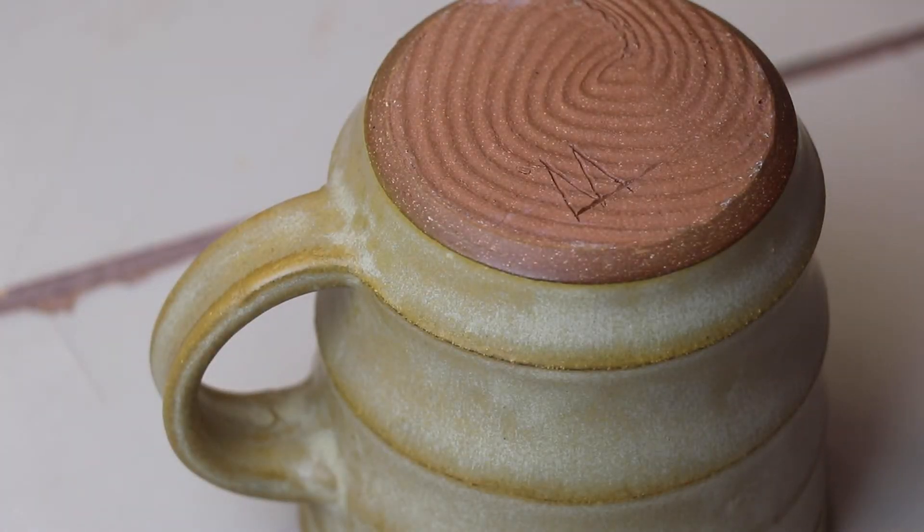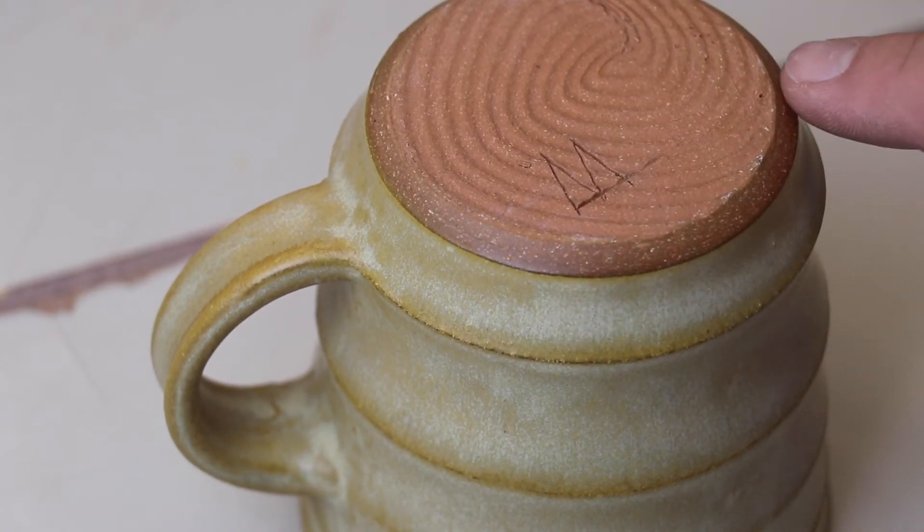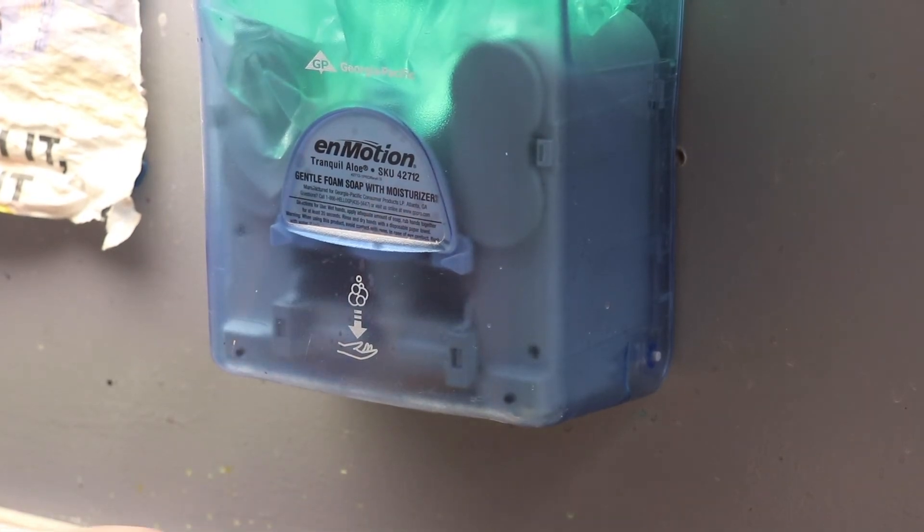The point of waxing is simply to keep the glaze off of the bottom of the pot. We can use a sponge to clean up edges and other areas. When you are done, wash that brush with soap.